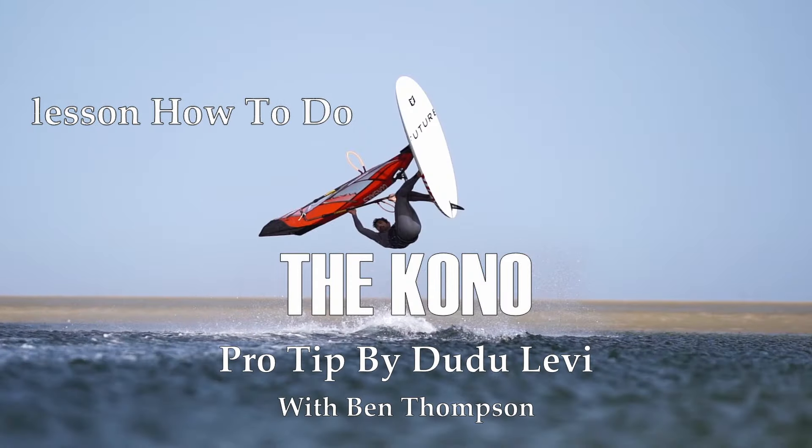Welcome to the lesson on how to do a Kono. Thanks Ben, you shared this video with me because you want to know how to make your Kono better.